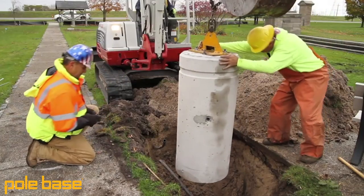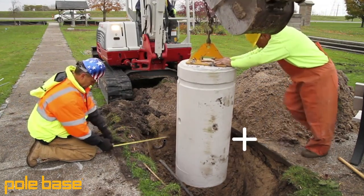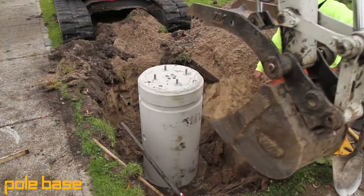Hey everybody, Andy Monti here again with a brand new video on one of the biggest solutions of the pole-based system, which is the speed of installation. We're here to give you all the tools in your toolbox so you can finish on time and on budget.